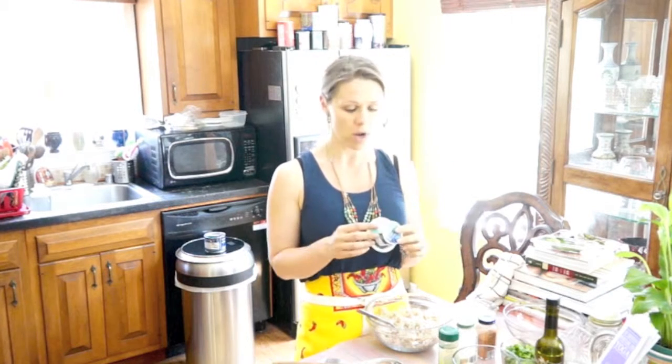Today, instead of creme fraiche, I'm using a creamy cheese — it's a Greek yogurt and this is a Trader Joe's brand, but I'm sure you can find it in any local store. I'm using goat cheese as a substitute because it's easier on my digestive system. Greek yogurt, milk and kefir are great probiotics and deliver it to your tummy.